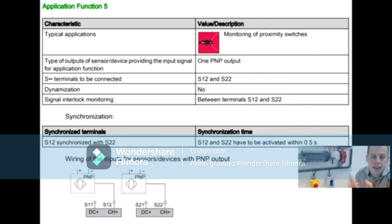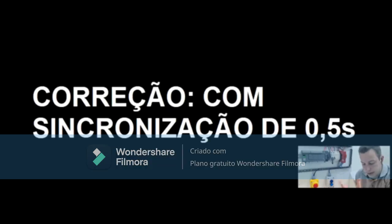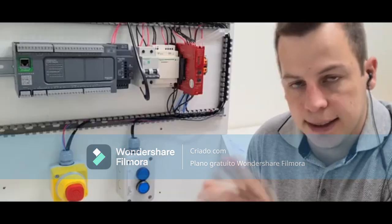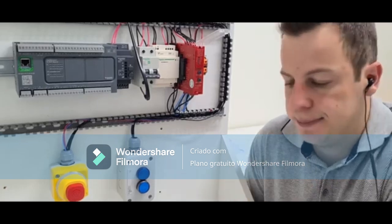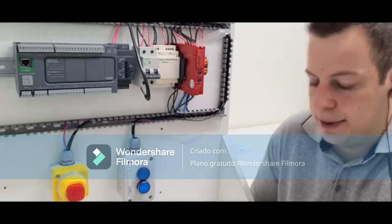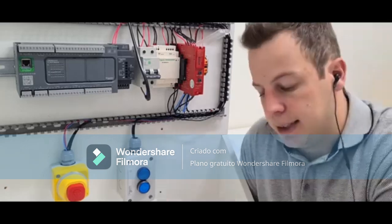Function 5 is also for two PNP sensors but with synchronization, requiring less than half a second between the two inputs. Function 6 is more for safety curtains where it has solid-state outputs — it is for two solid-state inputs (SSD) without synchronization and without dynamization. For functions 4, 5, and 6, which use an external source, you must reference the negative to B2.